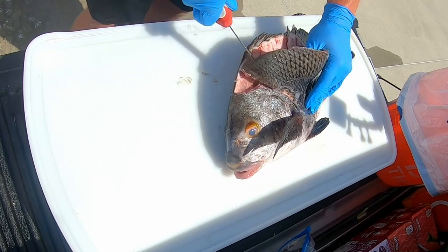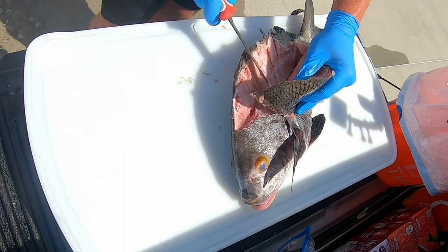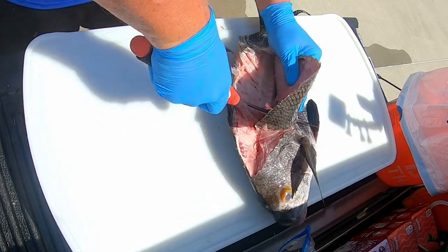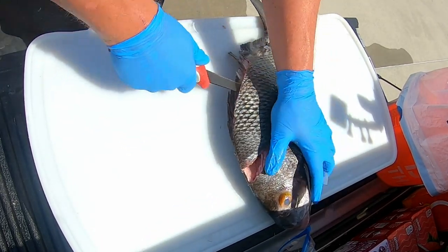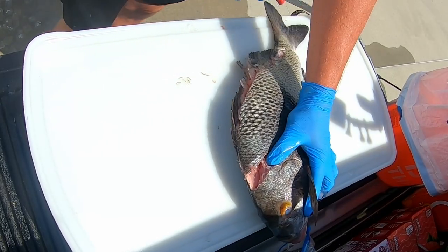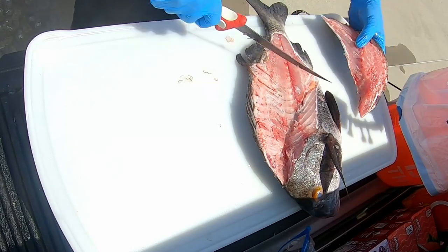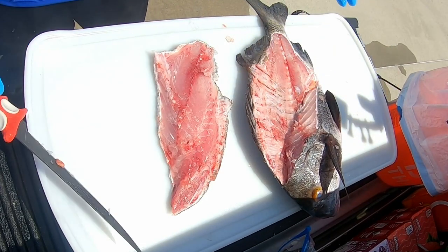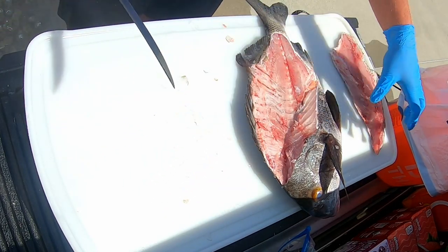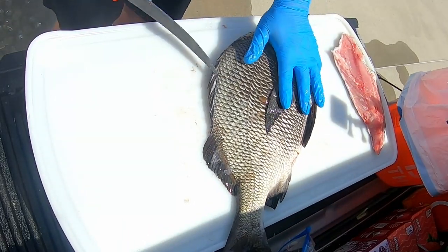Once you know where the rib cage is, I just follow it down like that, right past that anal gland. Keep all the ribs there and you get all the meat. It does have a good bit of pin bone so we'll cut those out later. Let's do the other side real quick.